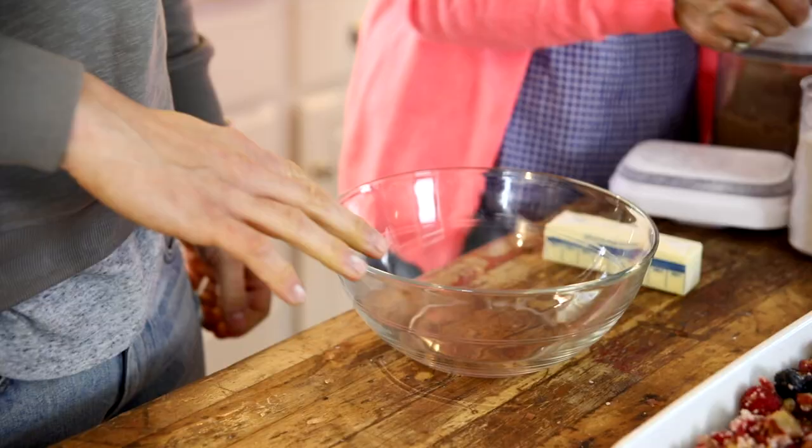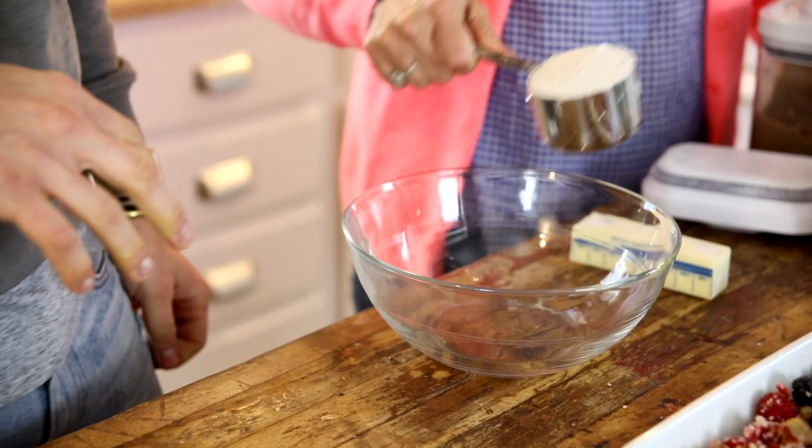Then we had to make the delicious streusel topping — that's honestly the best part, and you always want to make extra. I did change it up a little bit again: instead of all-purpose flour, I added spelt flour, which mom wanted to know about. It's an ancient grain with a little bit more nuttiness to the flavor, and apparently it's easier to digest for some people. I just like the nuttiness it adds — it's a nice way to modernize the recipe.